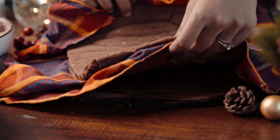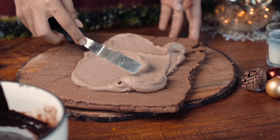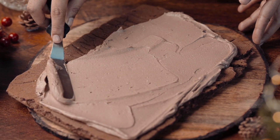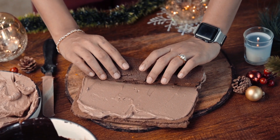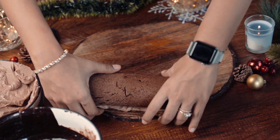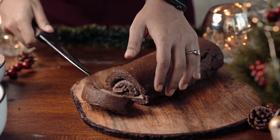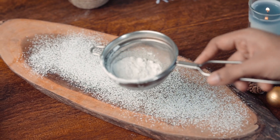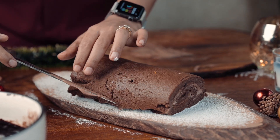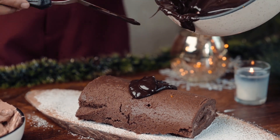Our cake has also cooled down, so we will nicely unfold our cake. In it, we will spread a nice thick or thin layer — whatever you like — of your chocolate cream. Once that is done, we will again roll the chocolate Swiss roll and transfer it to our board. Now we will finish our yule log with the chocolate ganache that we made before.